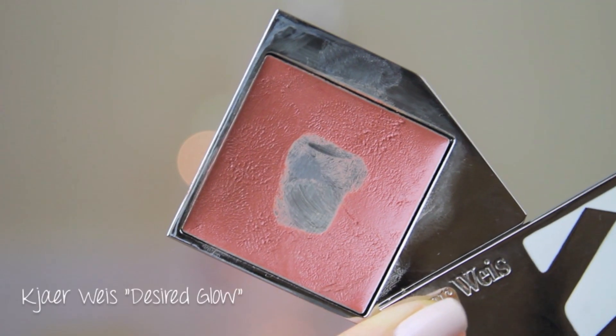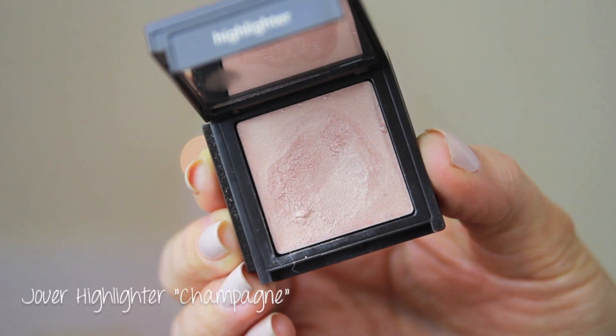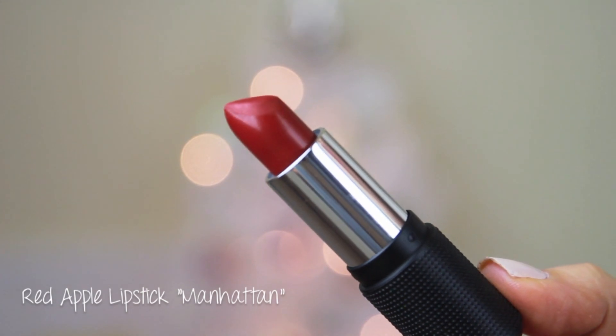I really like this bronzer because it's not too shimmery — it has a tiny bit of light-reflecting particles, but it's not going to make you look like you have glitter all over your face. I used my favorite cream blush, which I wear every single day. Then for a highlighter, I figured this was a perfect color for New Year's Eve, so I applied it to my cheekbones, and then I put on a red lipstick.